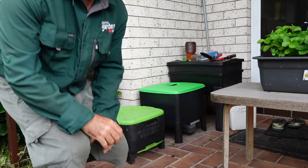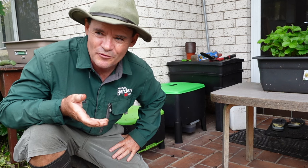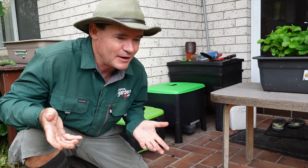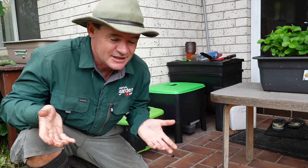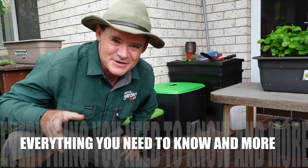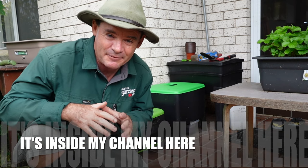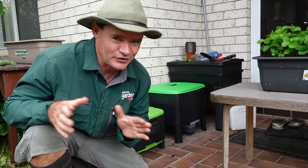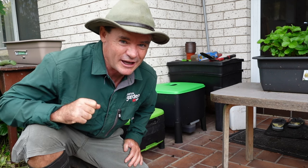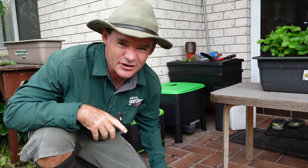You might be wondering: once your worm farm is successful, how do you harvest the worms, start a new worm farm, set up new trays, and take care of it all? I've got a course inside my members area — the Level 3 Worm Wranglers members area, linked in the description. You can watch how I take the worms up, set up a whole new maize worm farm, collect worm teas, make castings, and more. Keep watching to finish setting up your worm farm first.